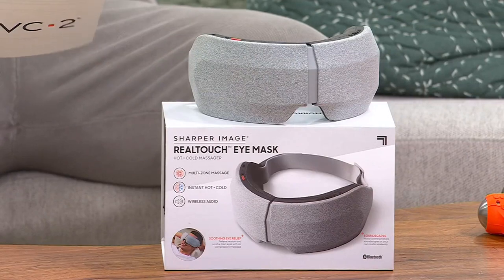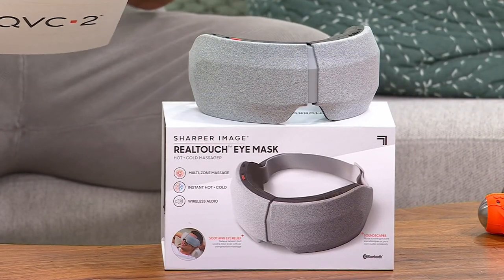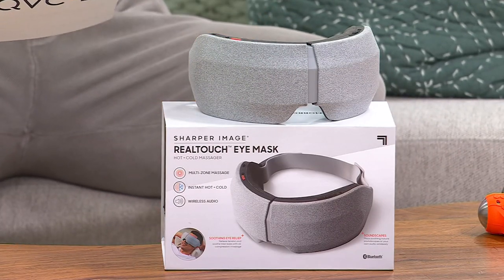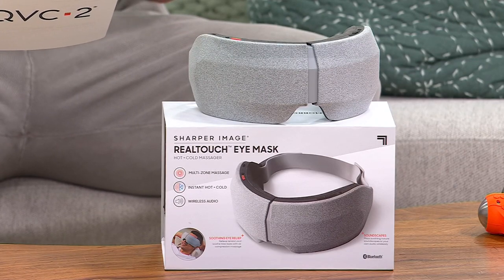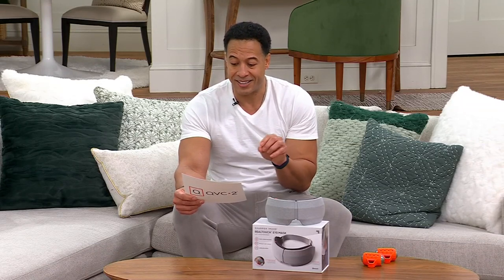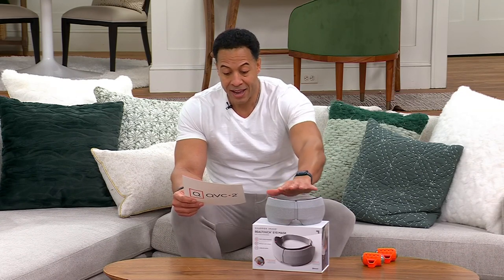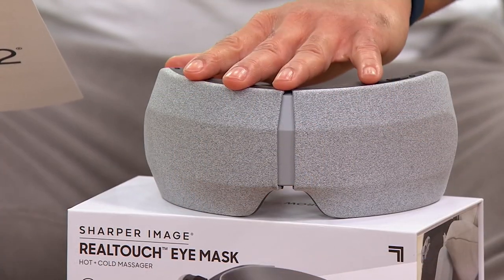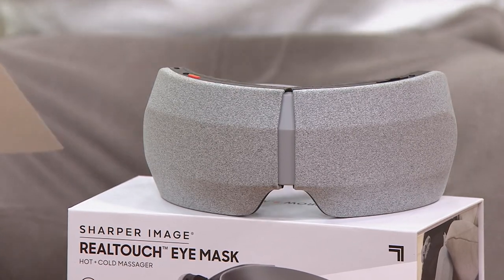This is by Sharper Image. Growing up, Sharper Image was always a place where my dad would take me to the mall to look at all the cool, technologically advanced stuff. They're offering the RealTouch Air Compression Massaging Eye Mask. It's our sale price of $134 — you're saving $15. Your item number is V57038, and we've had over 7,300 orders of this.